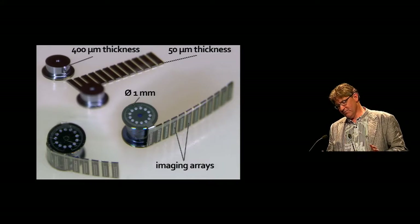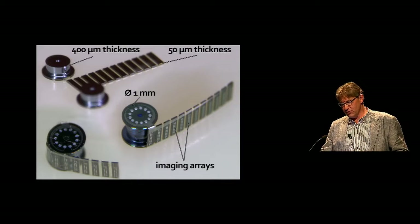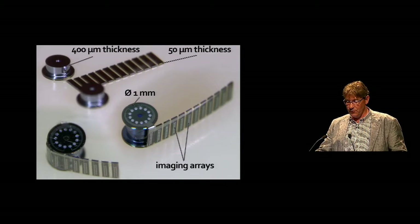Here you see the folding — I included this picture of a somewhat larger device because here you can see clearly how the folding works. You take the silicon form out of the silicon frame, glue it together, and then wrap it around the catheter.